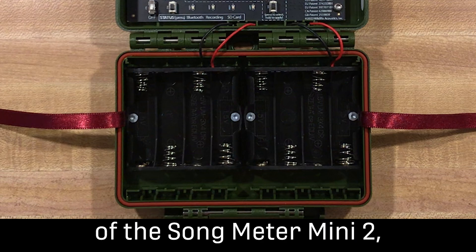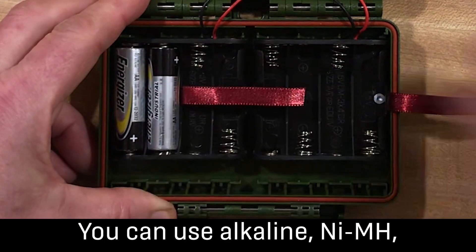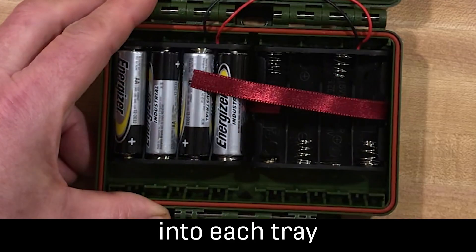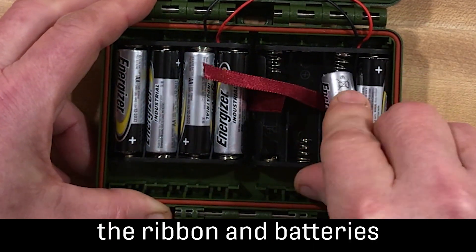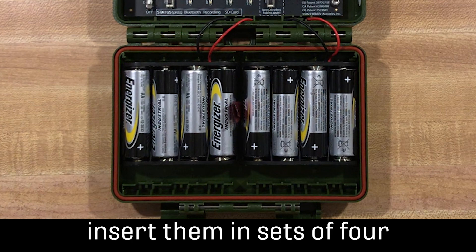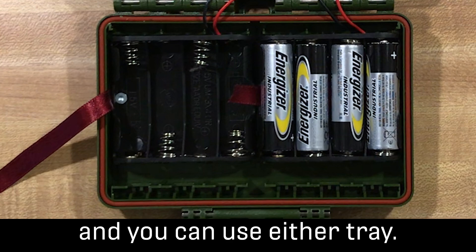With the AA version of the Songmeter Mini 2, you can use either four or eight AA batteries — alkaline, nickel metal hydride, or lithium AA batteries. Lay the pullout ribbon across the empty battery tray, then insert the batteries into each tray from the outside to inside. This will allow the ribbon and batteries to seat properly. Make sure the polarity of each battery is correct. If you use eight batteries, insert them in sets of four from outside to inside. If you only use four batteries, they must all be in the same tray and you can use either tray.